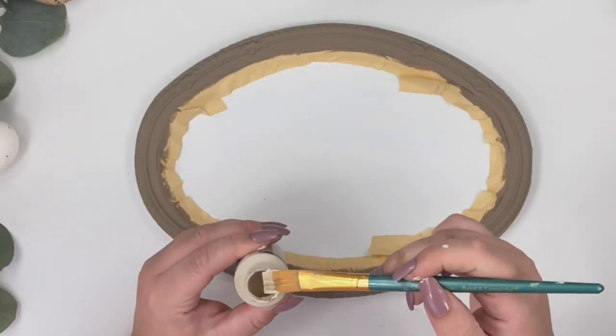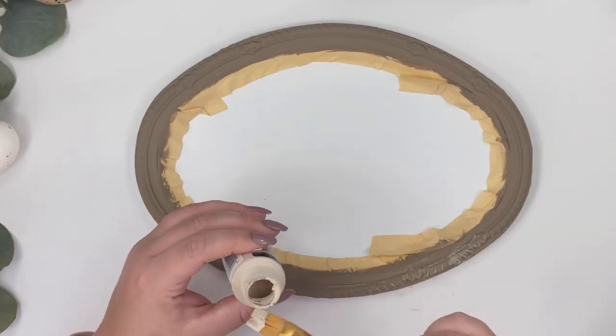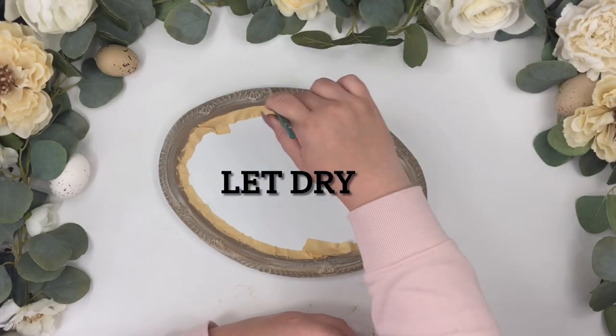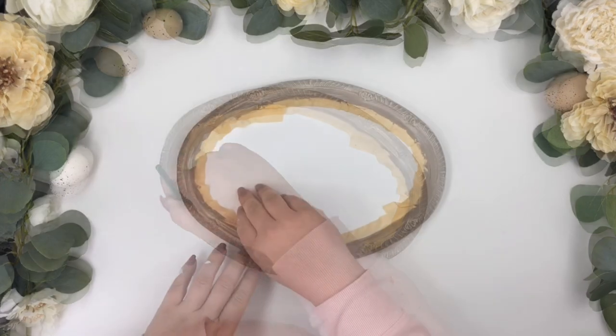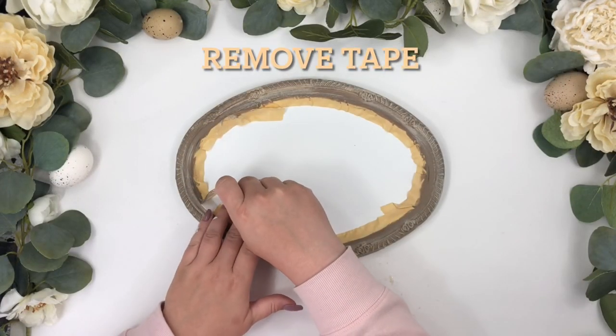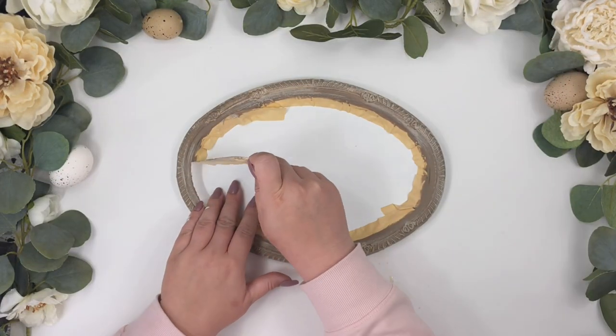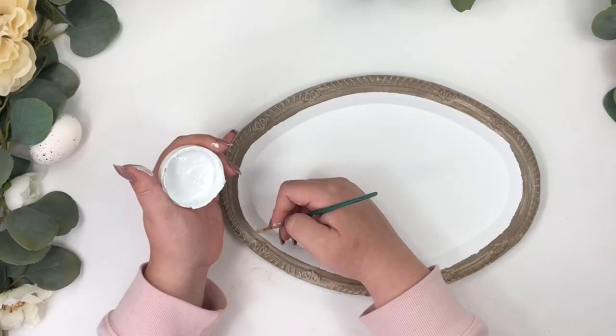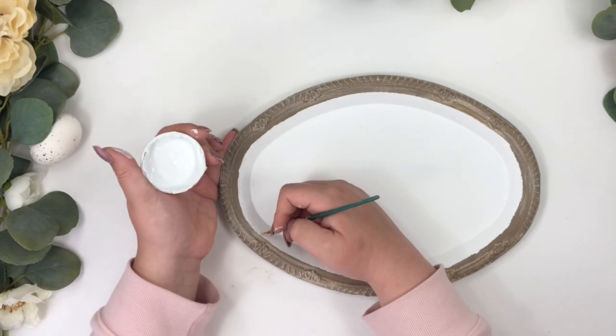I'm dry brushing on top with a lighter color by using just a little bit of paint on my brush. Then I'm cleaning up the edges with the same white paint.